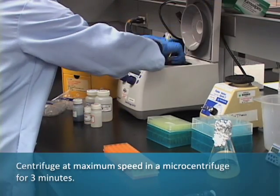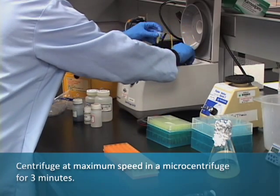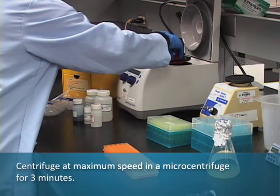Centrifuge at maximum speed in a microcentrifuge for 3 minutes. While the centrifuge is in operation, assemble the Pure Yield Mini-Column.